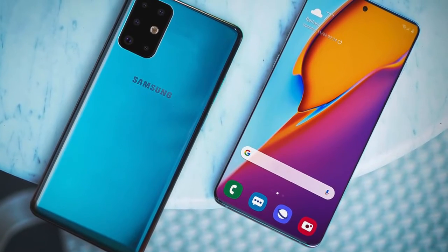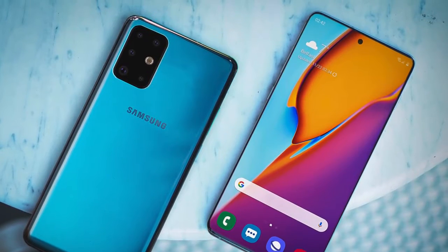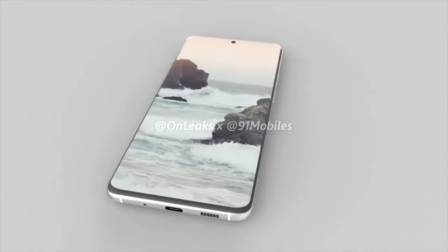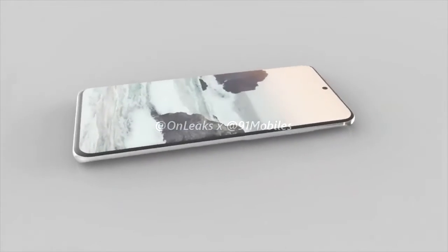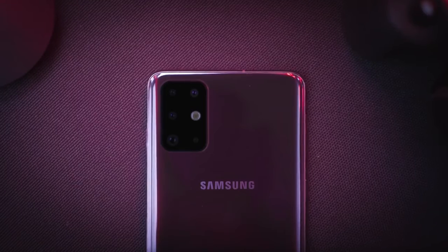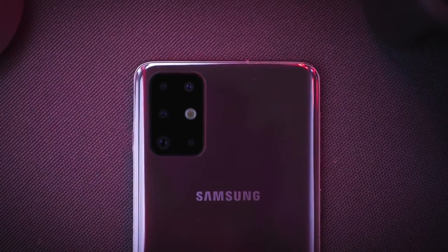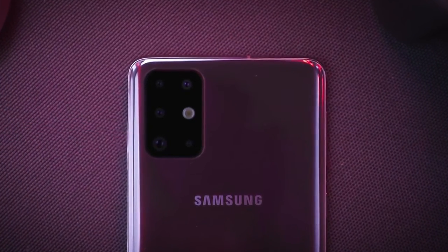The bomb has been dropped. We have the first look of the Galaxy S11 courtesy of Onleaks, who gave us the first look based on the official factory CAD. This is the design, and Samsung has certainly taken some interesting decisions regarding the design this time around. Let's get right into it.